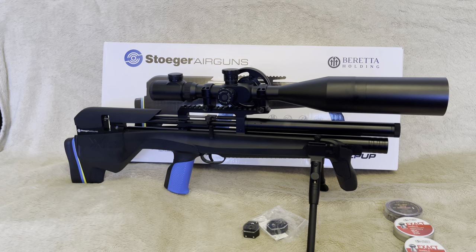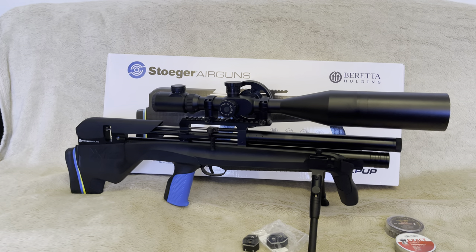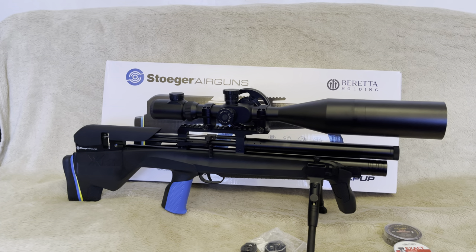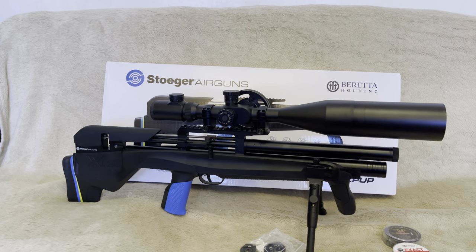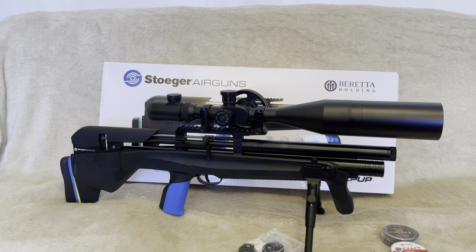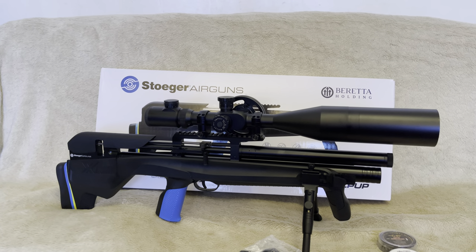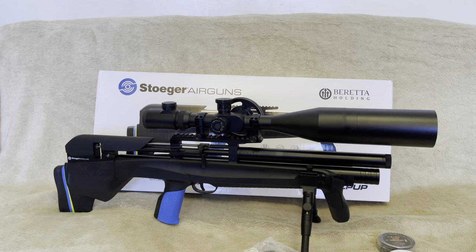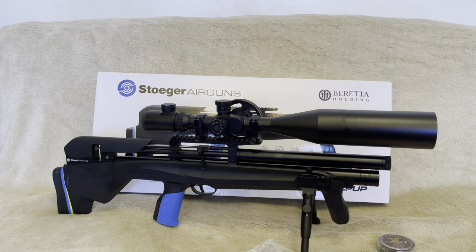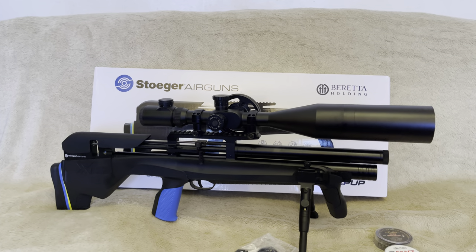Hello and welcome back to the channel. Thanks to everybody who has liked and subscribed to my videos, please keep in tune. I'm back today with the Stoga XM1 Bullpup doing a follow-up video of my time with the rifle. Spoiler alert: I like this. However, there were issues, but once the issues were resolved, I think for the money it's fantastic value. Let's get into it.